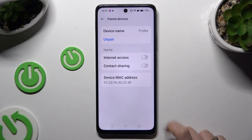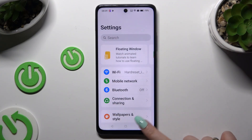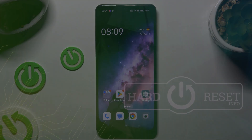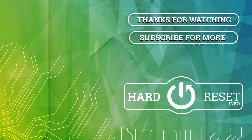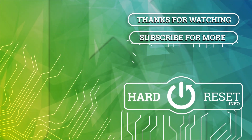Thanks so much for watching. If you enjoyed this video, smash that like button, comment, and subscribe. Bye! See you next time!